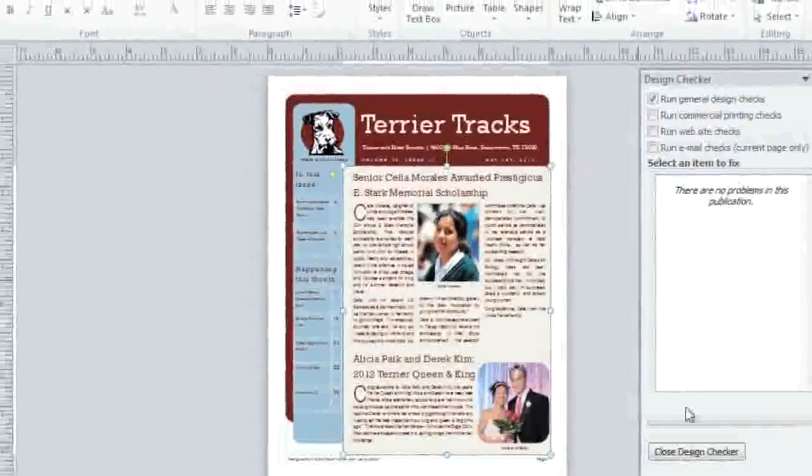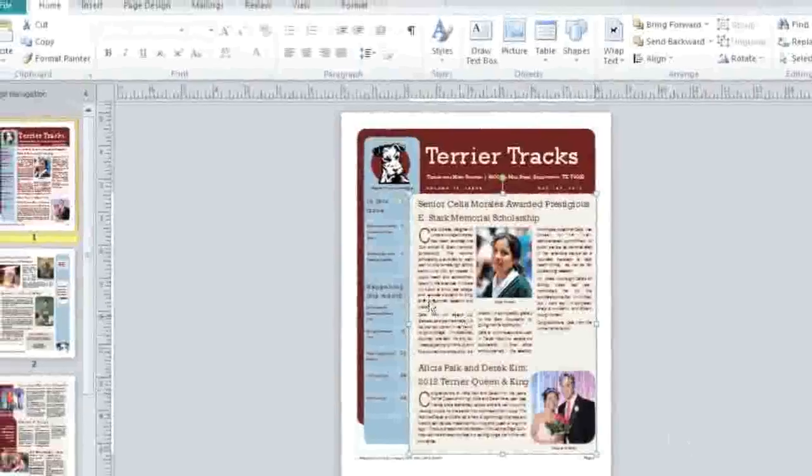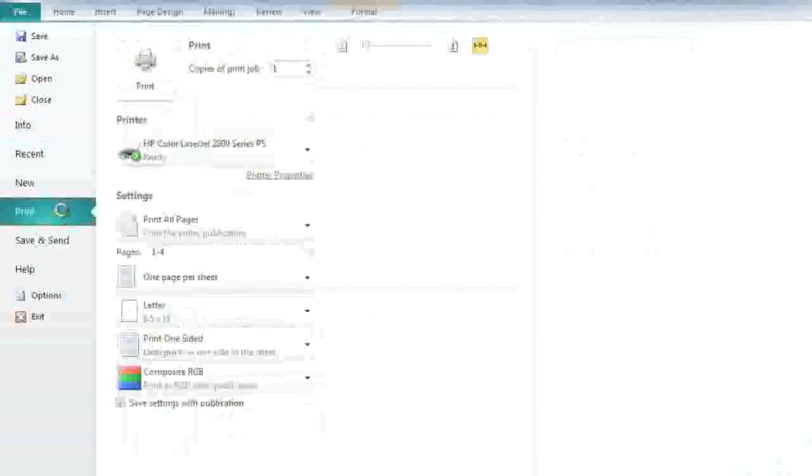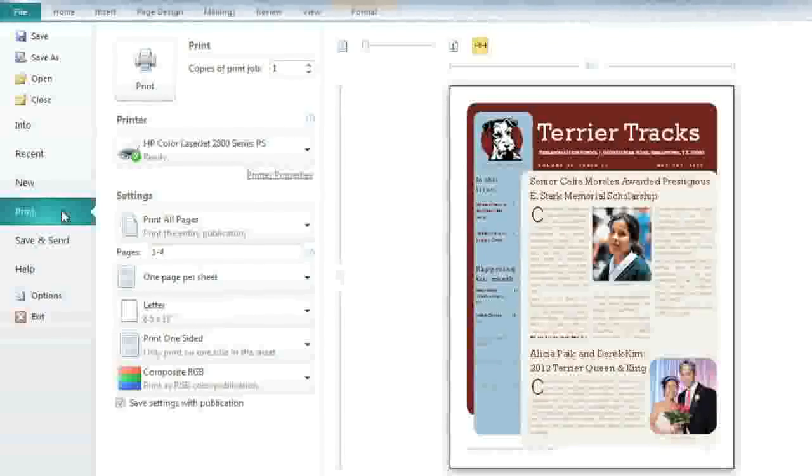Now I'm ready to adjust the print settings and preview my publication, so I'm going to return to the backstage view. If you're familiar with Publisher 2007, it might look like the print preview mode is missing — not so. Just click Print, and you'll find everything has been combined here.